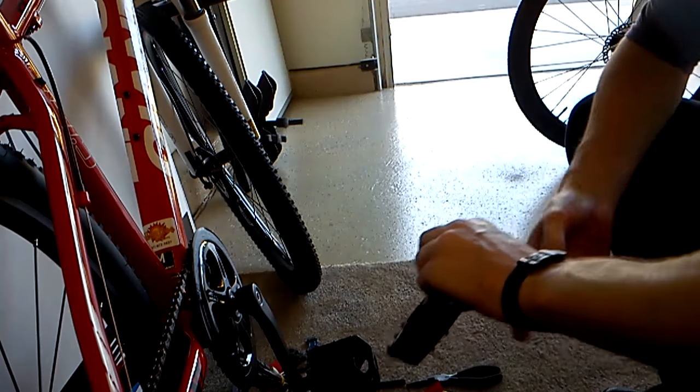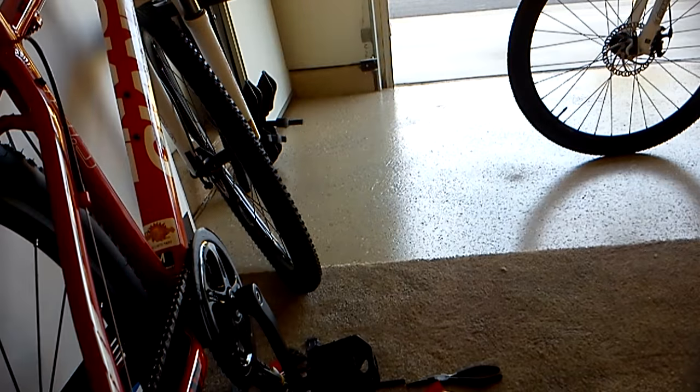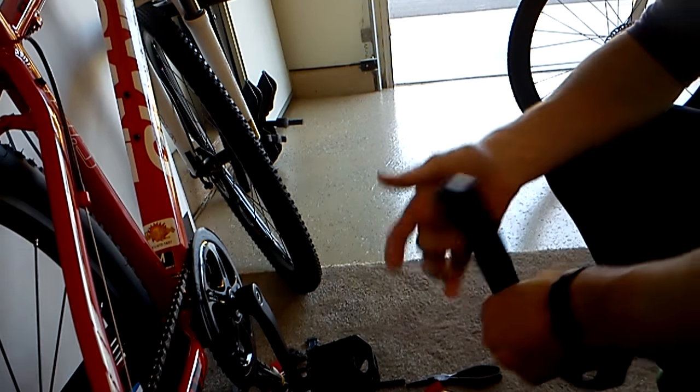Pedals: the right pedal goes on clockwise to tighten and counterclockwise to loosen. But the left pedal is the opposite — you turn counterclockwise to tighten it.